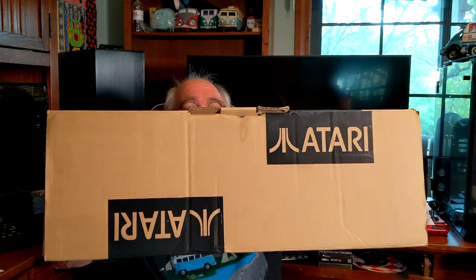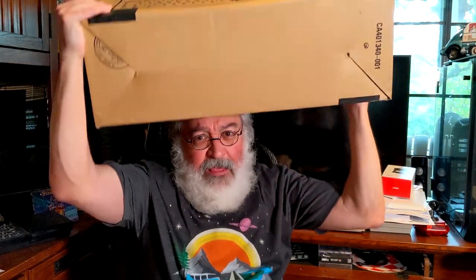Atari Corporation, Sunnyvale, California — those were the days. I actually applied to work at Atari in the 1980s; I never heard back. Inside this box is not your typical setup — I've got a baggie I'll grab in a second. It's been about ten minutes and that's just me going on.